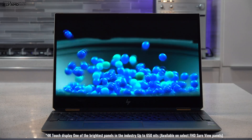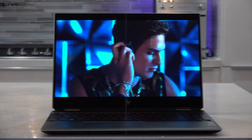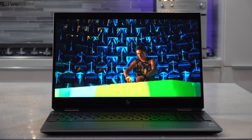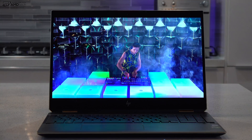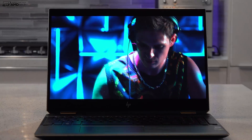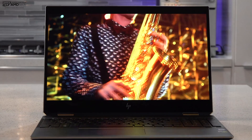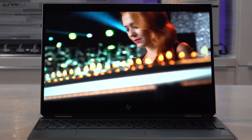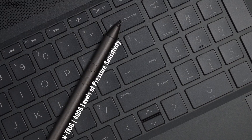I look forward to testing it out and giving you the numbers in my full review, but this is a stunning panel. You can also get it with a full HD panel with an optional Sure View display. Personally, I love the 4K panel. And coming very soon, there's going to be an OLED option — I'm a big fan of OLED displays on laptops, so I can't wait to test that one out.